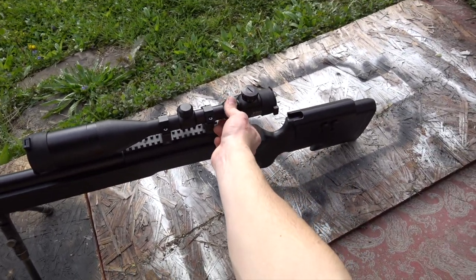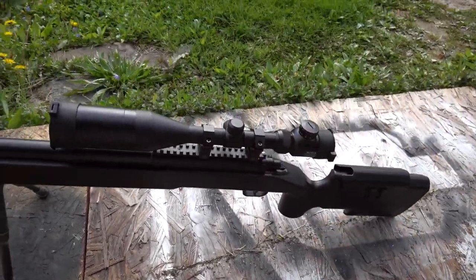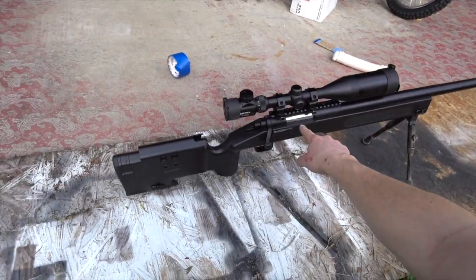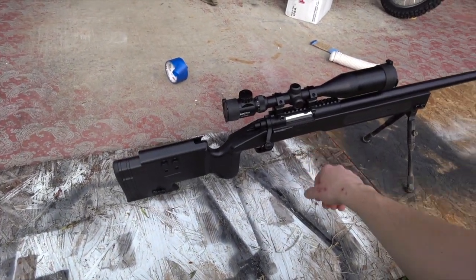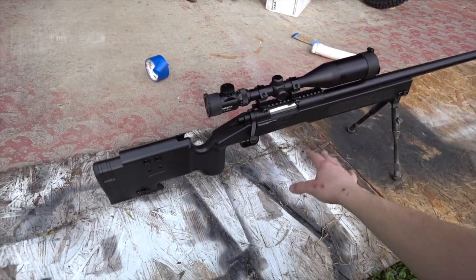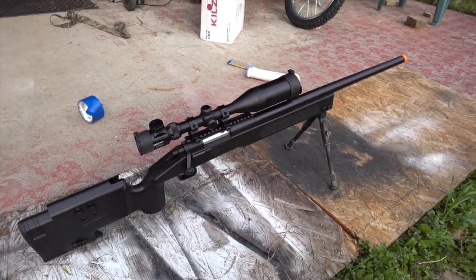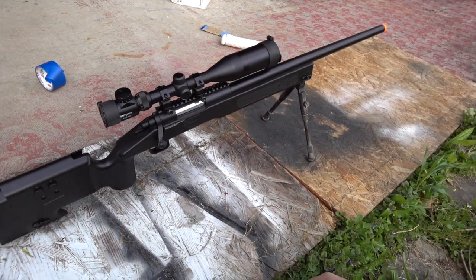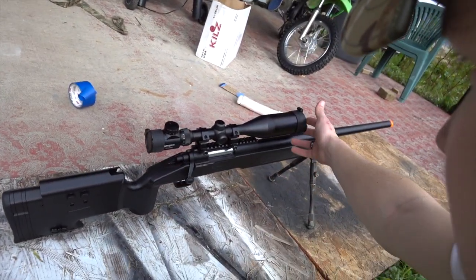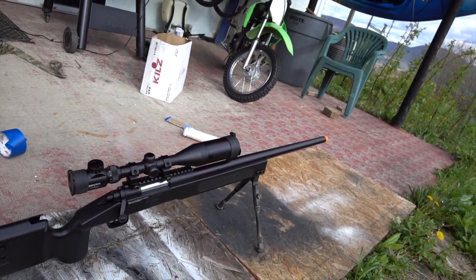The things I'm really gonna tape are the numbers on the back of the scope, the numbers on top of the scope, the chamber, and the orange tip. I'm gonna be painting the whole thing but I'll make sure to tape over the moving part. Luckily this has scope caps so I don't have to worry about paint getting in there.